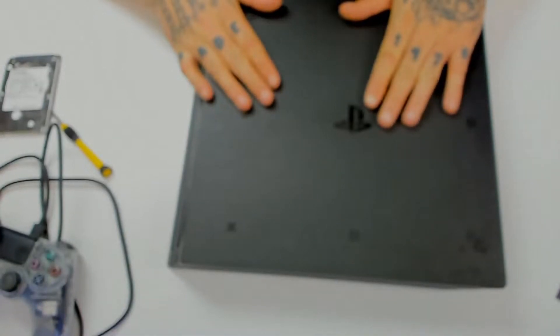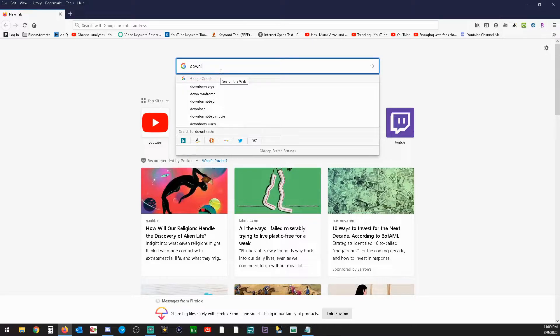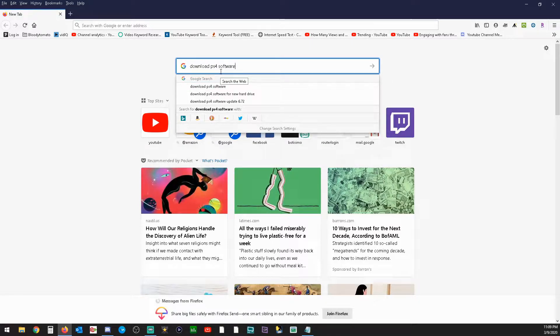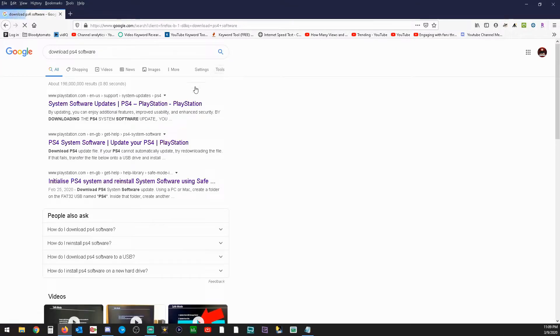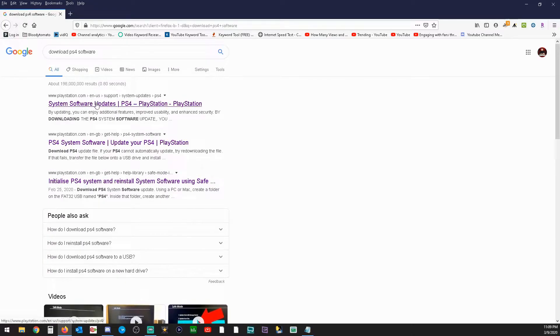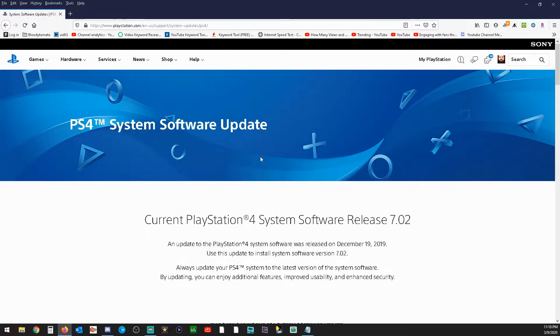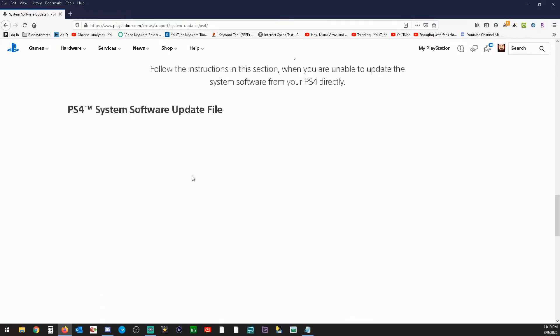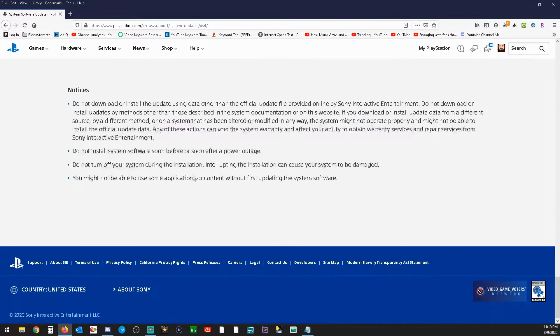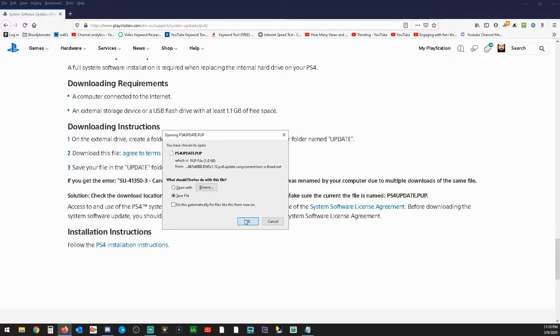Now we're going to install the software. Once you've got your thumb drive in your computer, go to Google and type in 'download PS4 software'. You're going to want to make sure that you're getting a real PlayStation link, an authentic one and not some other site like tech spot or nothing like that. Then click on the link. Your page should look like this. Scroll all the way down to the bottom and right here it will say 'download this file'. Click on that and save the file.